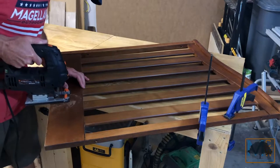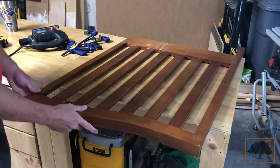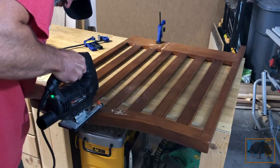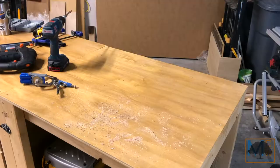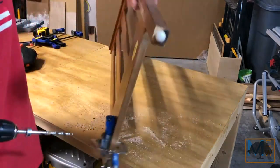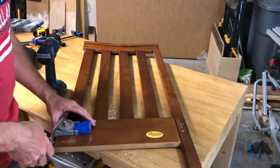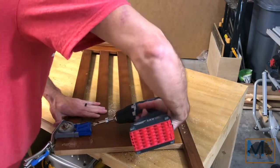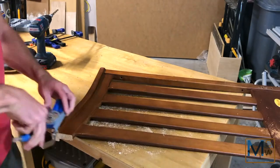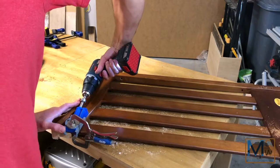Cutting the side rails can be tricky depending on how your crib is built. Ideally I would have liked to use my miter saw for a straighter edge but for such a short cut the jigsaw gets the job done. Once both sides are done I start working on the pocket holes, and I'm going to use these to attach the side rails to the headboard. I had plenty of room for putting in two screws on the bottom side but was only able to get one pocket hole into the top of the rail, so I did end up putting another screw in from the back side just to help ensure that the top was secured properly.